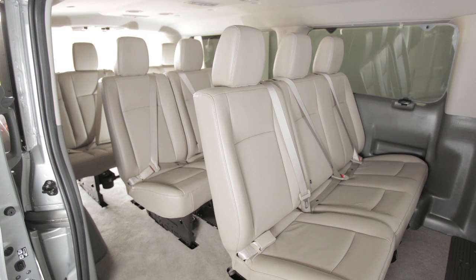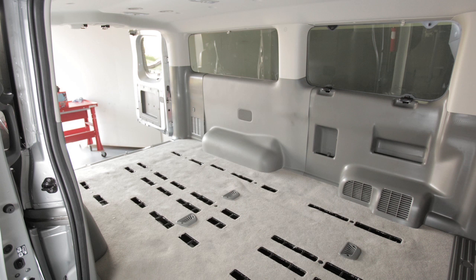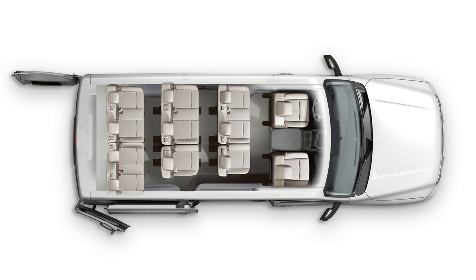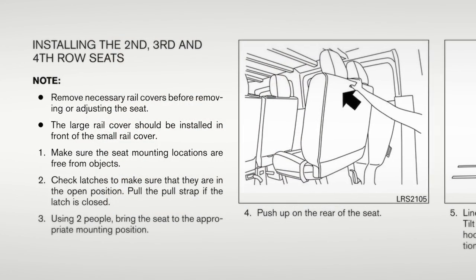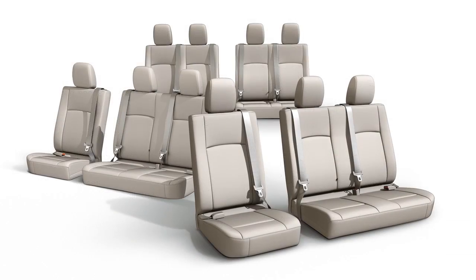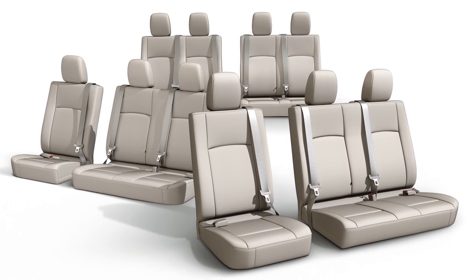The rear seating system allows the second, third and fourth row seats to be rearranged in multiple configurations. There are a total of six independent seats in the rear rows that can be removed and rearranged. Please refer to your owner's manual for more information on seat configurations. For safety, two people should be present when removing or installing seats.